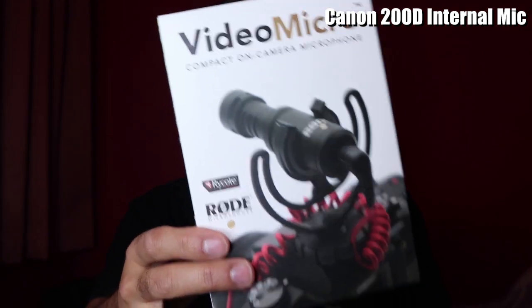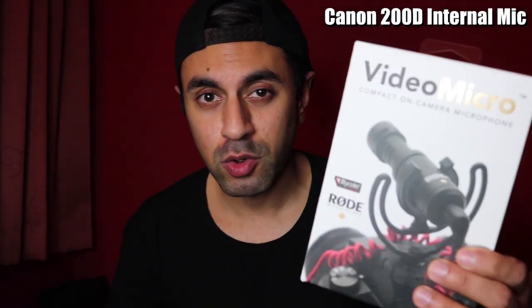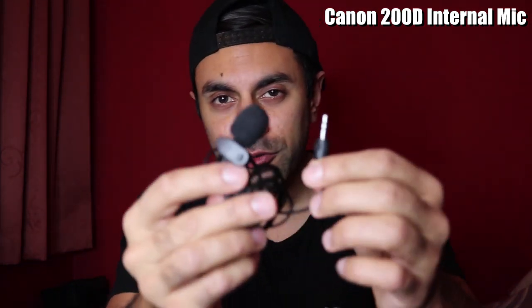After that I'm going to be switching over to the Video Micro external mic, which is really compact, really small, and most of all doesn't require a battery. So right now is the internal microphone — let me go ahead and connect this and play the audio from this five-pound or five-dollar cheap external microphone.